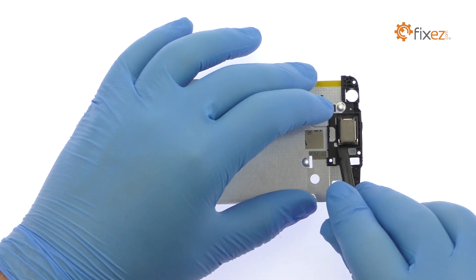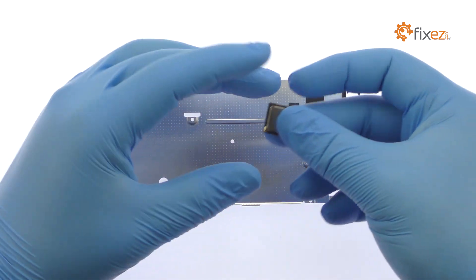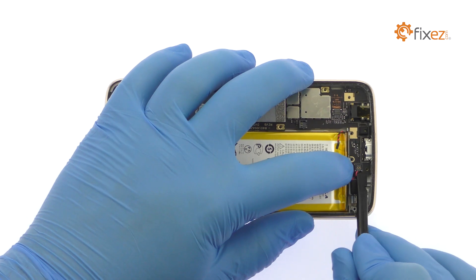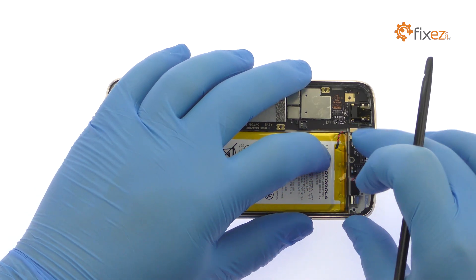Pry the earpiece speaker up from the mid-frame. Disconnect the bevy of cables from the Moto G5 Plus motherboard.